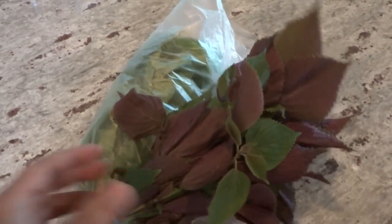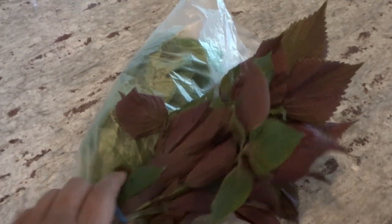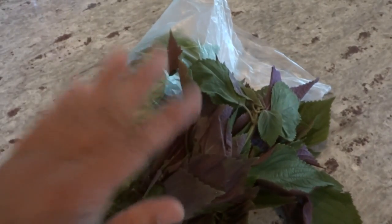All you have to do is visit your local Asian supermarket. If you live in Houston, there's a huge supermarket on Bel Air called Hong Kong supermarket, and this is where I got it. You can get this for a dollar a bundle — look how many leaves you get for just one dollar.